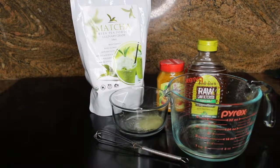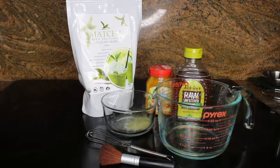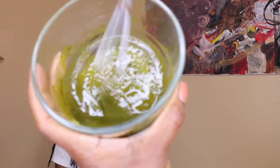Next, you'll need some water, something to stir your ingredients with, and a brush. I mix everything together so that it's in a paste-like consistency. I actually added a little bit more of the matcha to make it a little bit thicker.